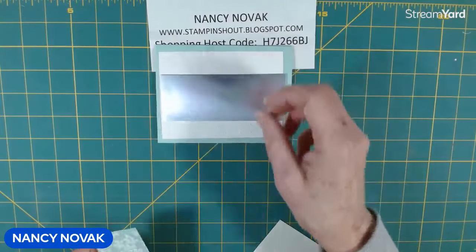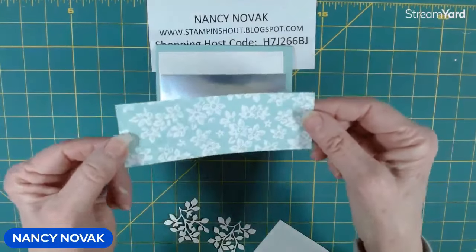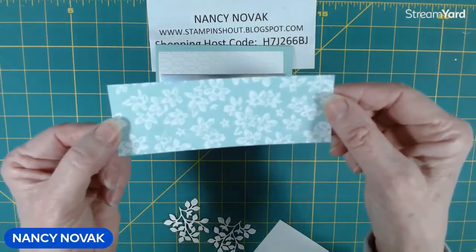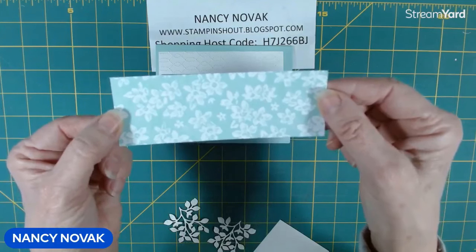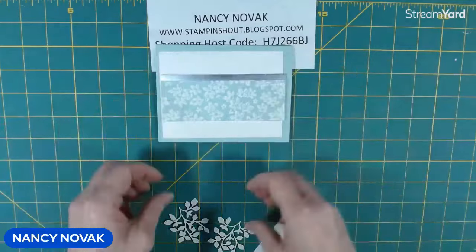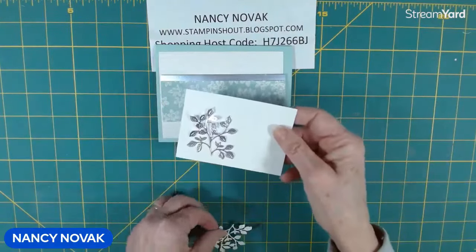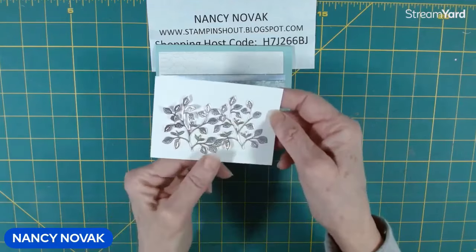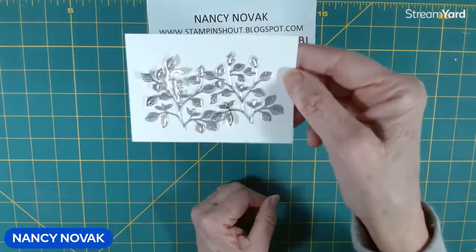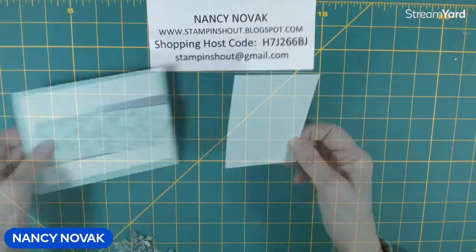Then we have a piece of silver foil. Then I have a piece of designer series paper — this is cut from the Stippled Roses designer series paper. And I went ahead and cut out a couple of sprigs from the Stippled Roses dies, and I did that in the silver foil. Then we have a scrap to stamp our front.